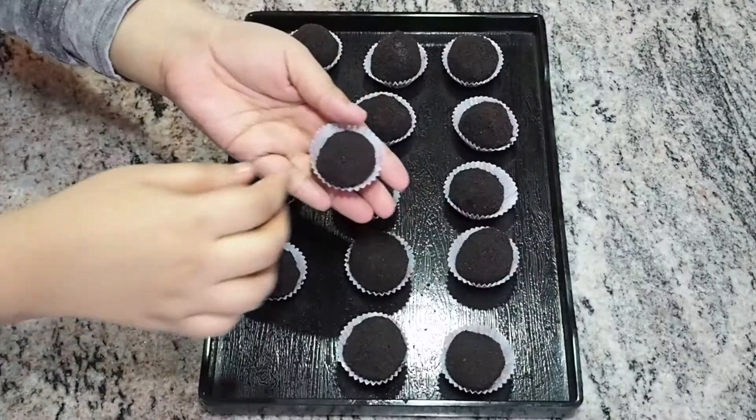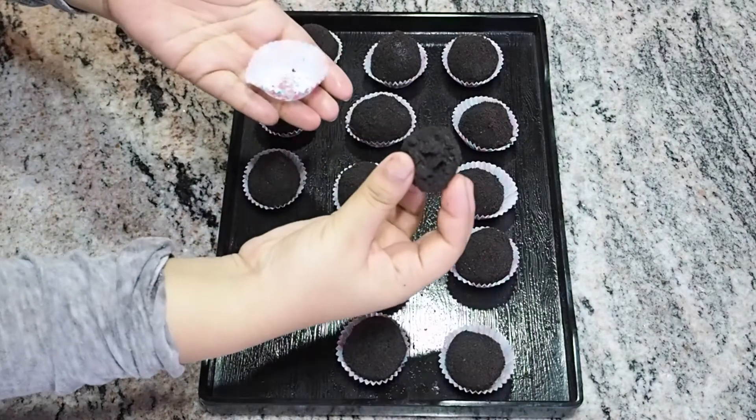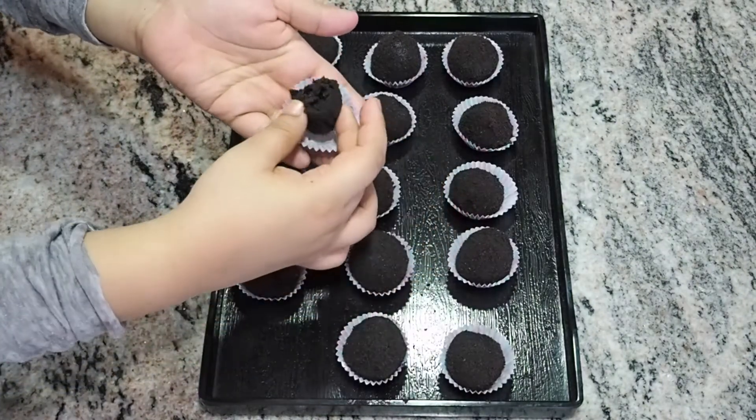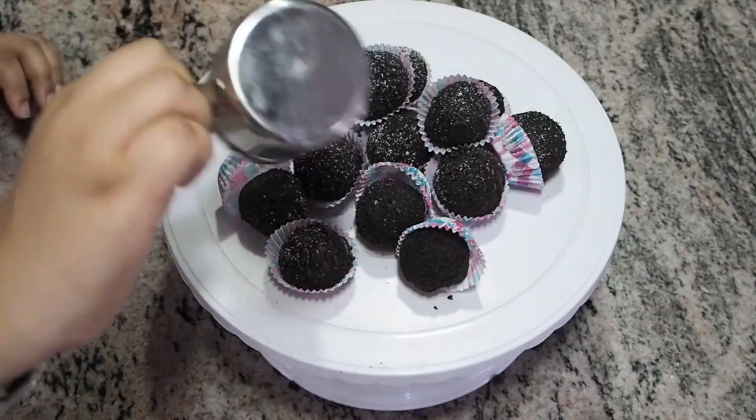Once it's done, put it in the refrigerator for four hours before serving. You can serve it with a dusting of icing sugar. It tastes yum!